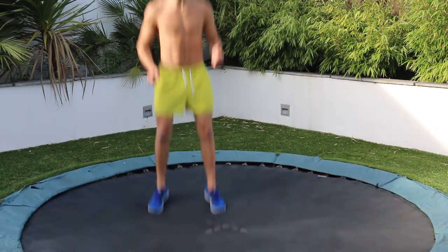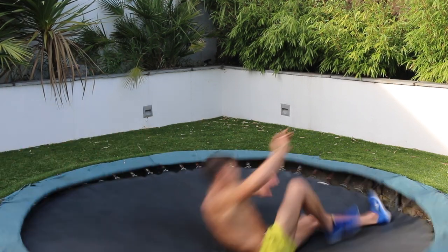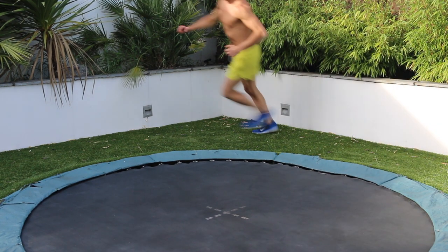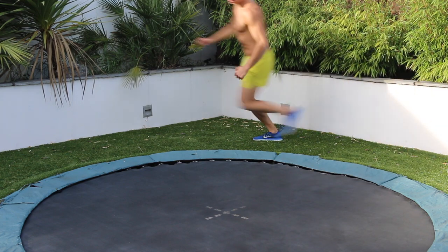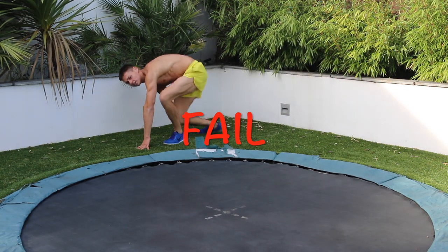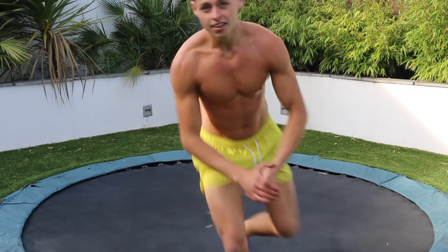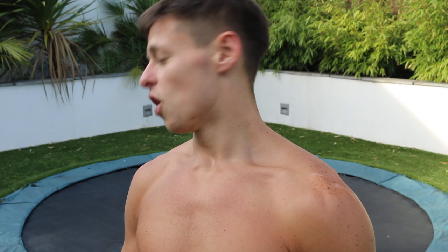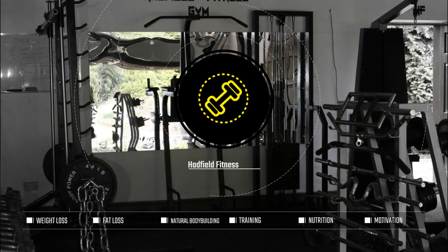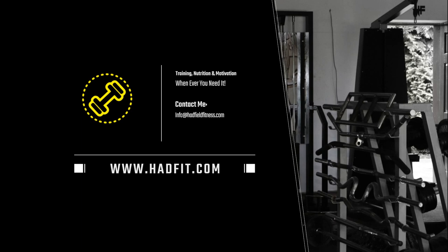So now we've got some roly-polys, non-stop roly-polys — this is cardio. Nearly, that's that. Quick random workout. I'm knackered. So if you want to see more, please subscribe to my channel. It's all coming at you. Bye for now.